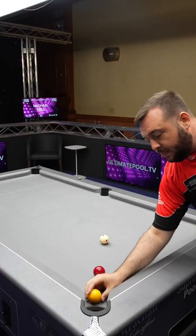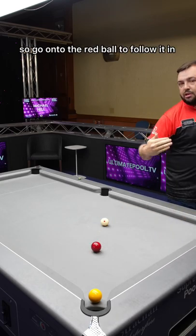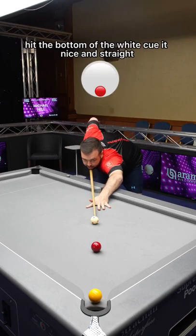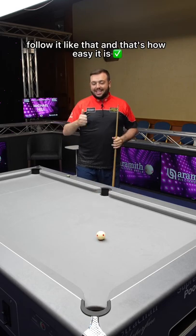The idea of a skill shot is to use the spin on the white ball to go onto the red ball and follow it in. So you play it at a good pace, hit the bottom of the white, cue it nice and straight, and follow it in like that. And that's how easy it is.